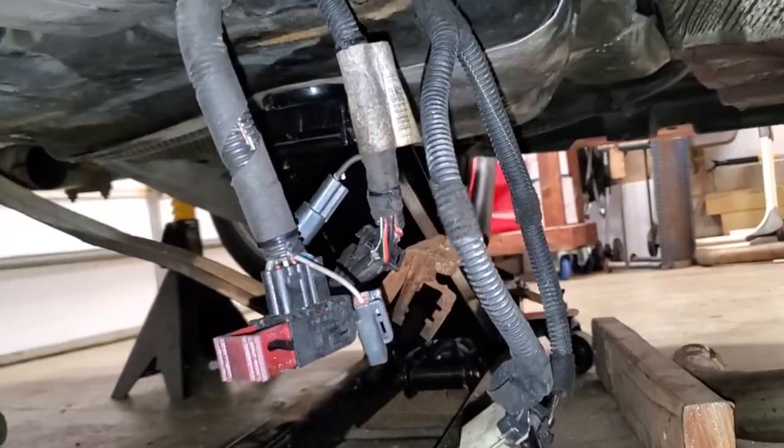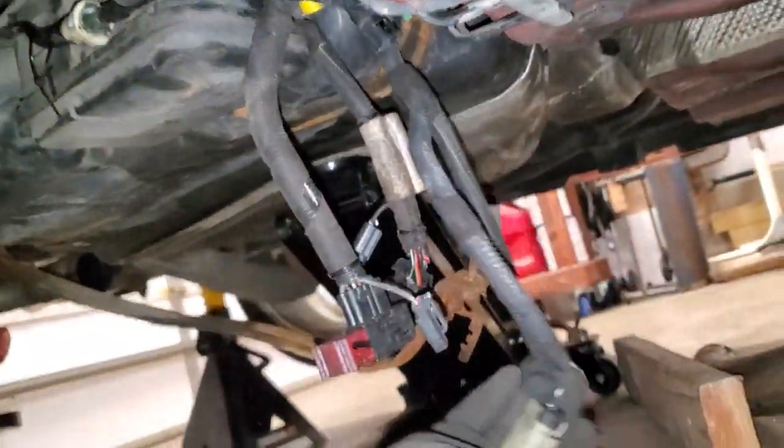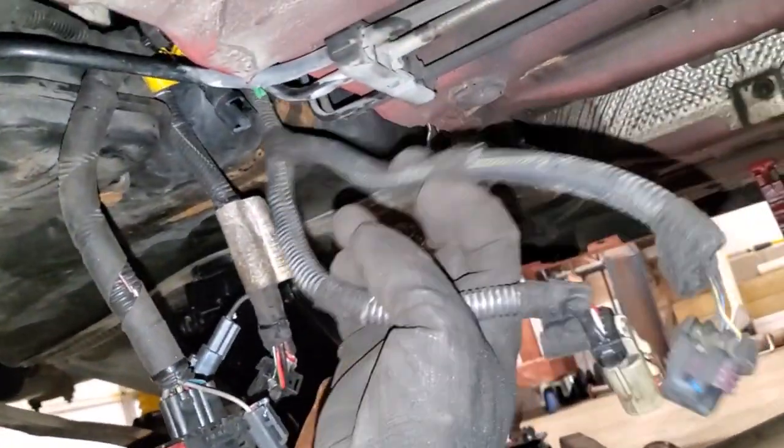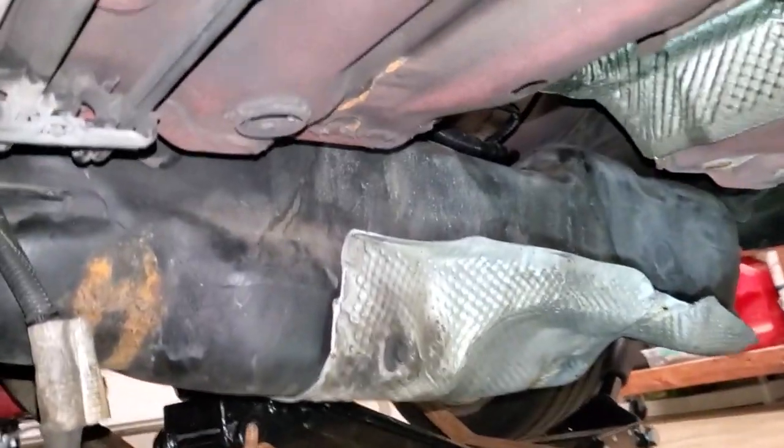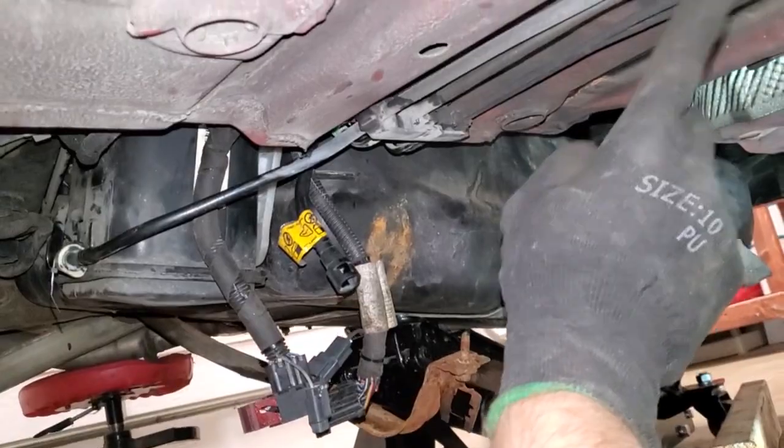I just realized I'm an idiot — these two electrical connectors right here connect to the top of the fuel pump assembly, and I already had the tank up without plugging them in. I had to lower the tank again. Thankfully it wasn't too terrible; I lowered it just enough to get my hand up there and attach both connectors. Learn from my mistake: connect those fuel pump connectors before you lift the tank up.